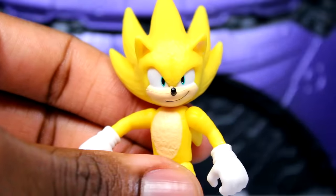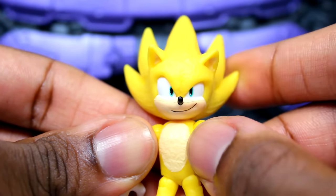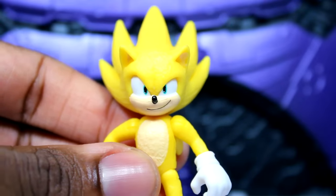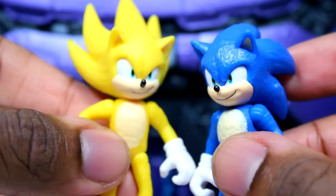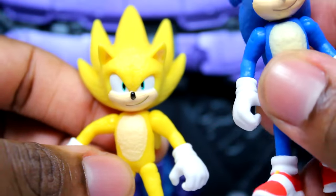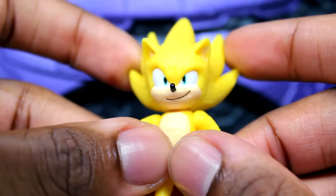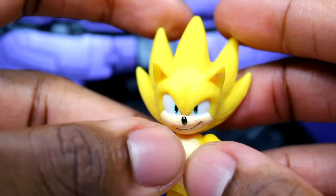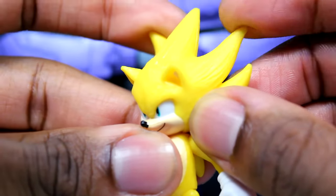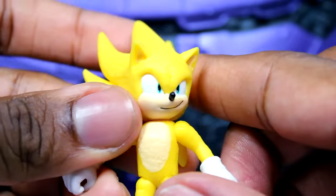Here he is. Right off the bat, he's got the green eyes — I thought they were gonna fix that, but he still has the green eyes, which is a problem. He even has the same expression. Now the new thing with this figure is that it's like all rubber. Look — I can move the quills and everything. His head is very, very loose, but it's just all rubber. I was not expecting that. I don't know why they went with that, but I mean I'm not complaining.